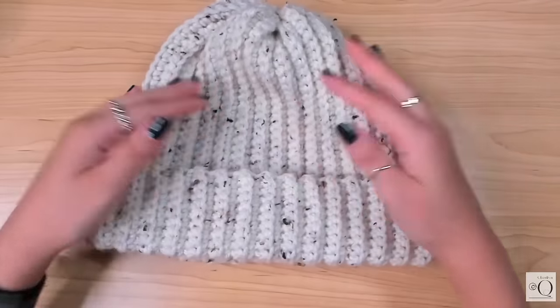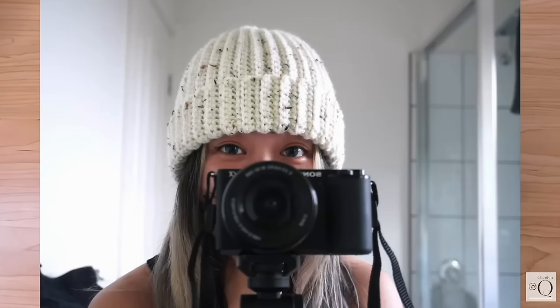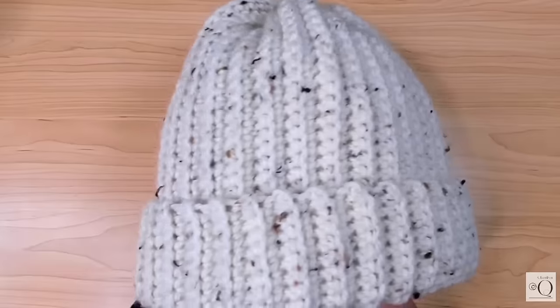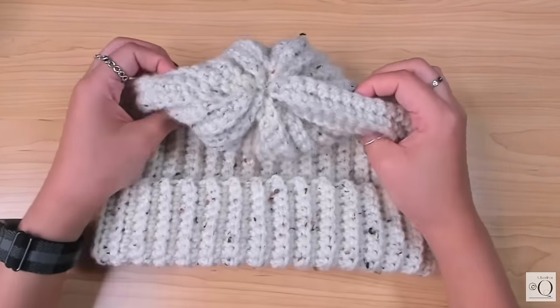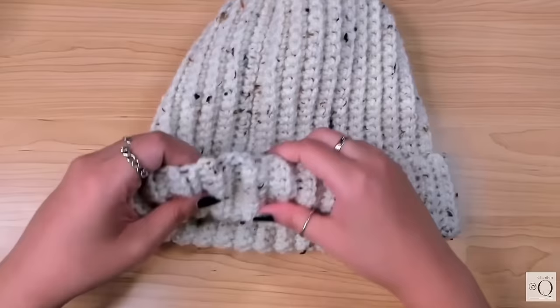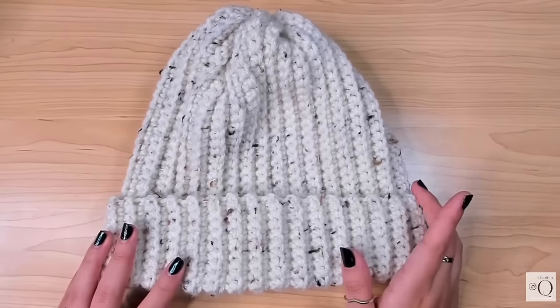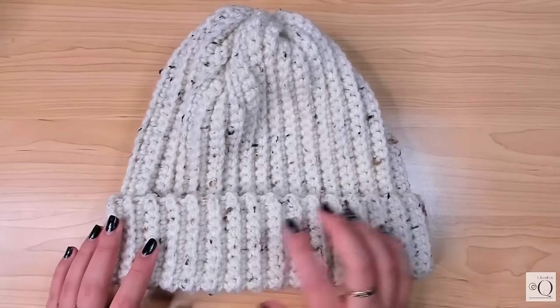The next project is the Easy Crochet Beanie for Absolute Beginners by Sherylyn Q. This tutorial is perfect for the absolute beginner — you're going to learn how to make a beanie and be able to wear it, as long as it's cold outside. I love projects like this that are a quick win; you can really feel good about what you're making and it will give you the confidence to move on to the next project.